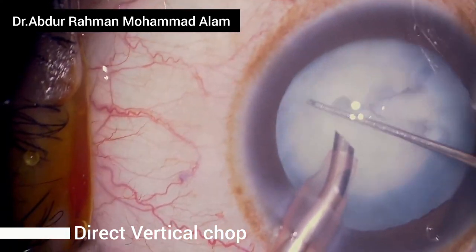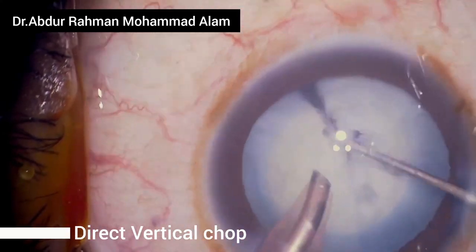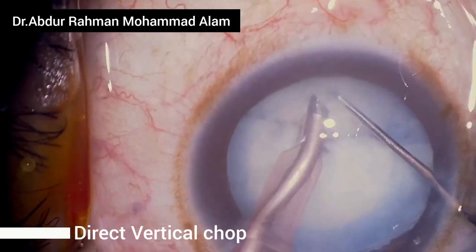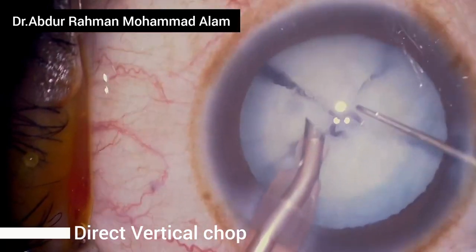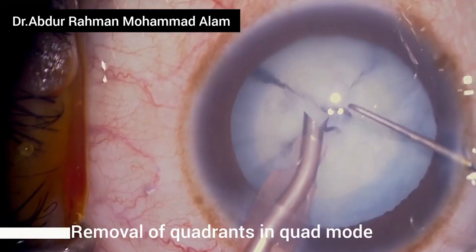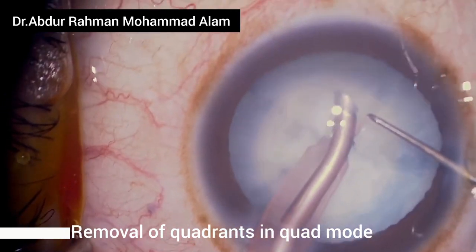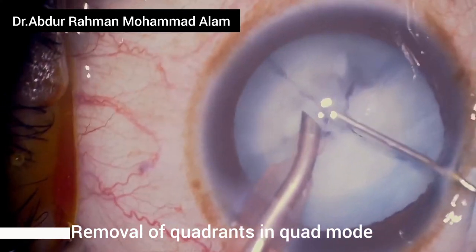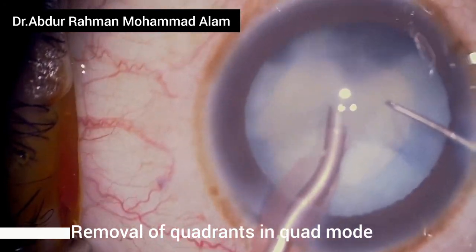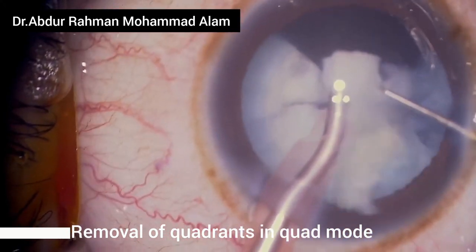Now rotate and chop another quadrant, then chop this hemi-nucleus. I now have four quadrants which can be easily removed with the phaco handpiece. Be careful while removing the cataract quadrant from the capsule, because the phaco handpiece may easily cross through the quadrant and cause a posterior capsule tear.